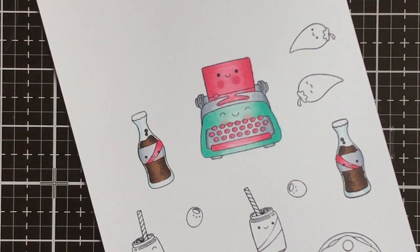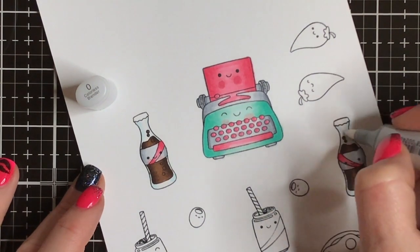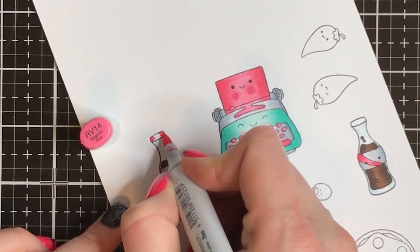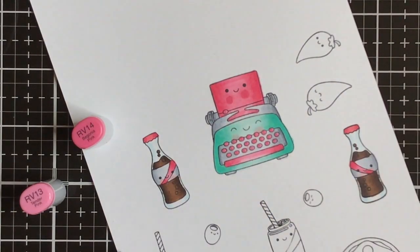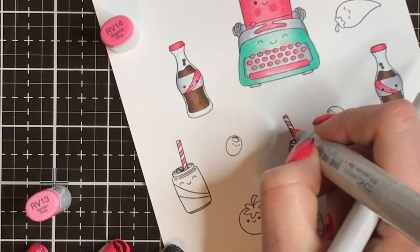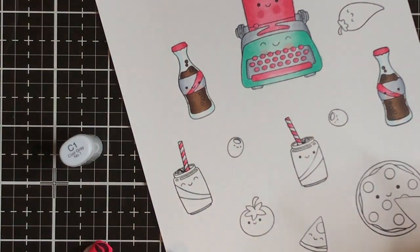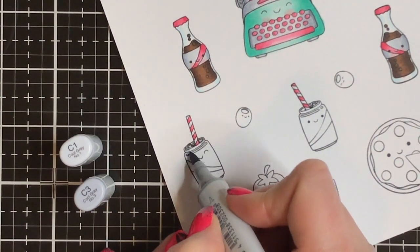I'm Copic coloring here — I'm not talking about it too much because it's really simple. I'm using maybe two tones per color and I'm just laying down a little bit of the dark and then blending it out with some light. I'm trying to stick to the same kind of color families — I've got my little mint and pink theme going on, some of my favorite color combos, and then I'm using some grays.